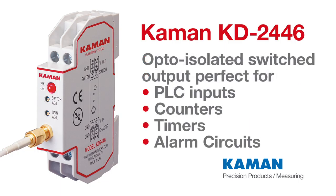The opto-isolated switched output makes it perfect for interfacing to PLC inputs, counters, timers, or alarm circuits.